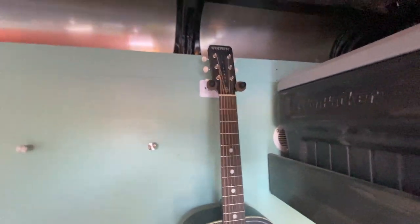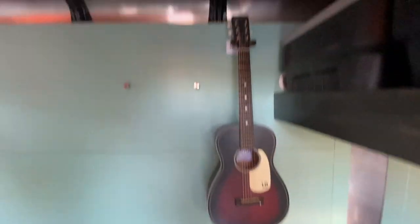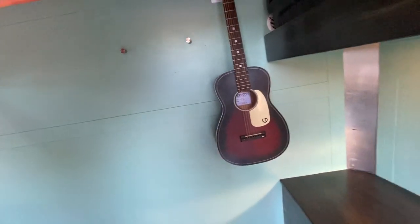We've got a guitar hanger — those are pretty common if you're into guitars — and it's nice to be able to bring one along and have it out of the way when you're not using it. I don't keep it in here all the time; it's just hanging out while I'm getting everything cleaned up.